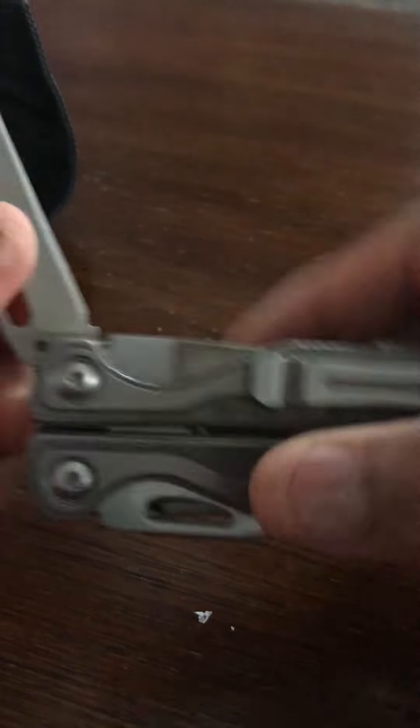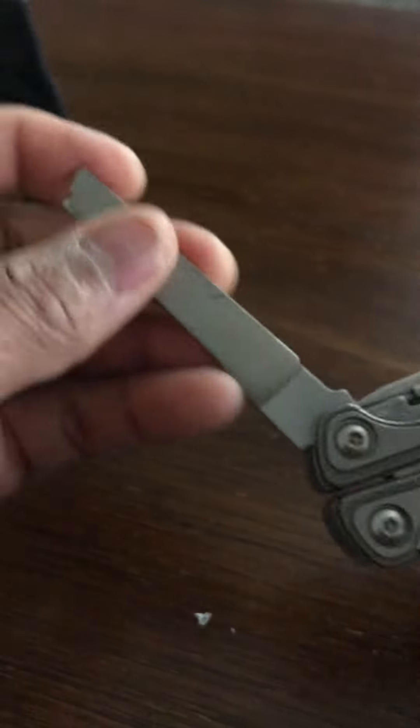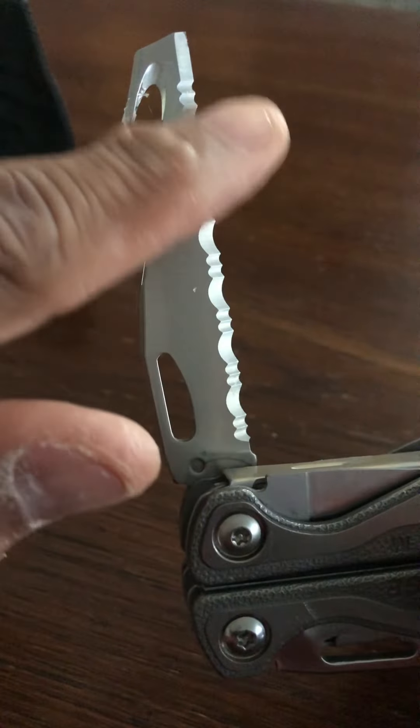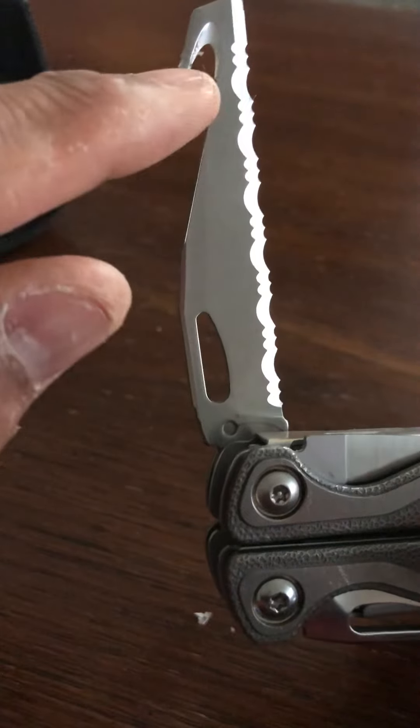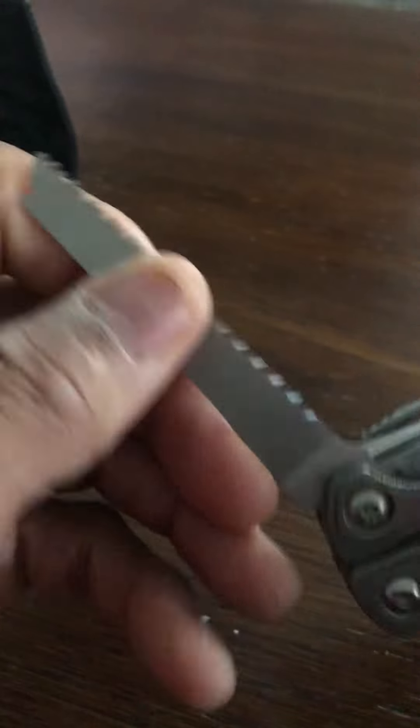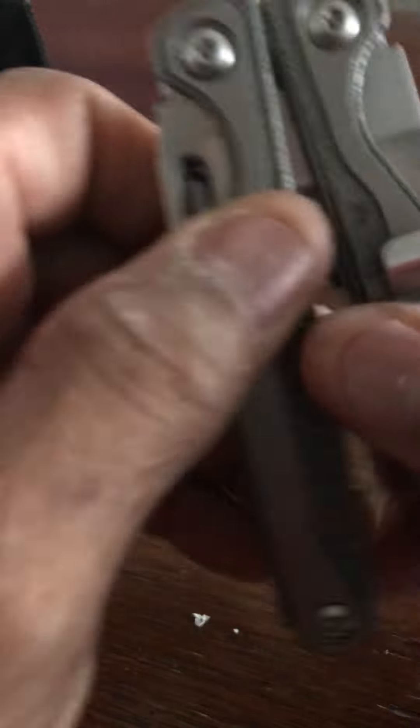On this particular side you have your standard knife. On the opposite side you have a file, and if you flip it over you have almost like a saw with a bottle opener or a pry tool. Then opposite of that — you definitely need your fingernails — you have like a mini saw here where you can saw things.